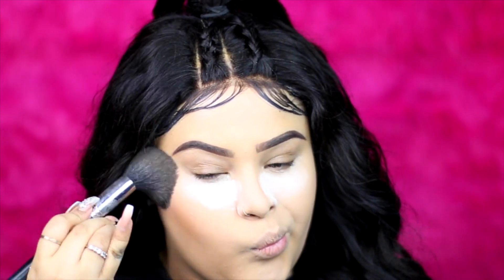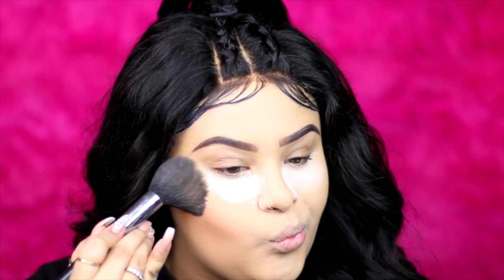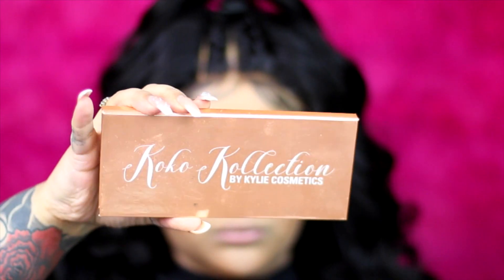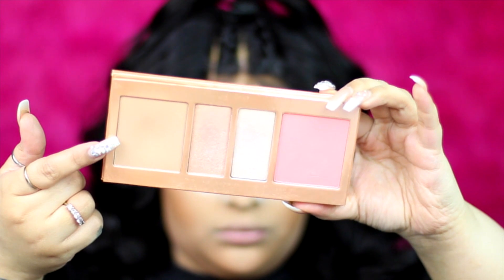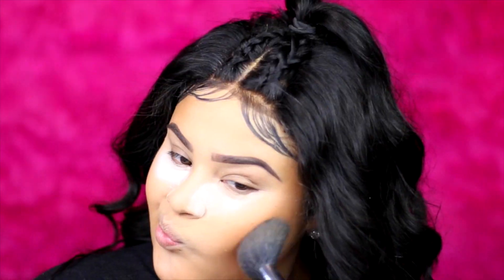For bronzer, I'm going to use my favorite — the Beers Cosmetics satin bronzer. I love it because it gives you that nice sheer bronze. Then to bronze a little bit more I'm going to use a shade from the Coco collection. I'm just going to bronze more — I'm not going to contour, just bronze.